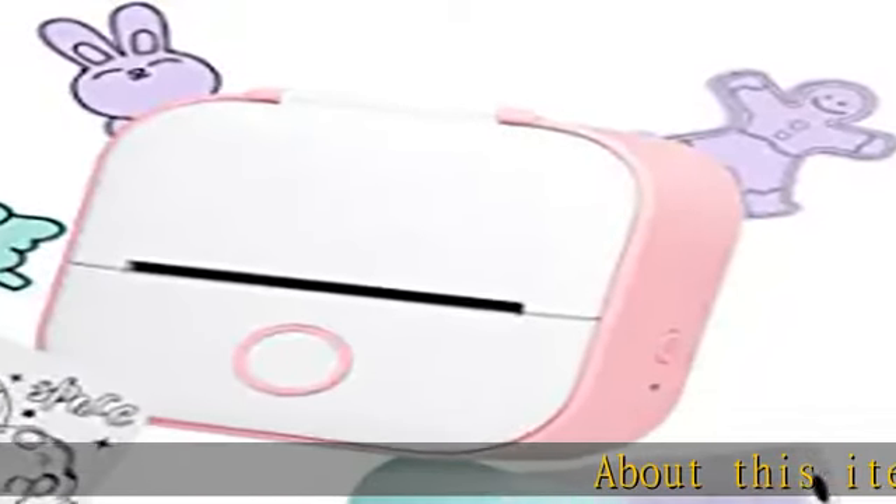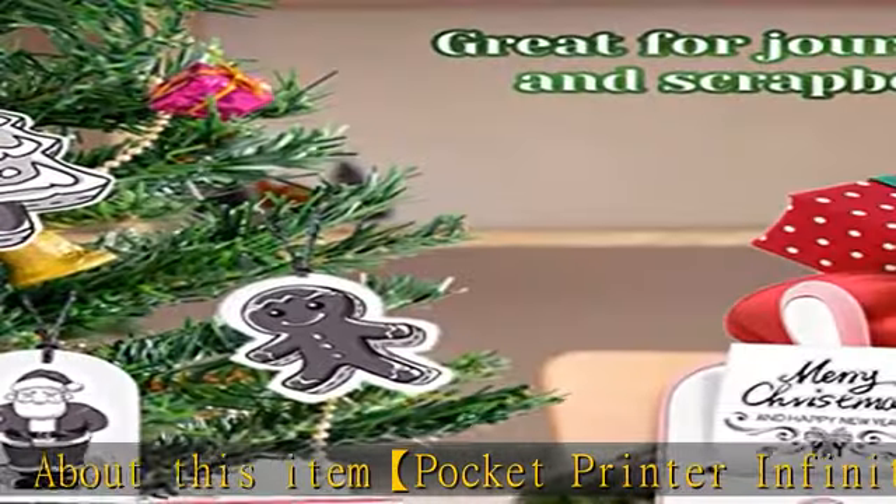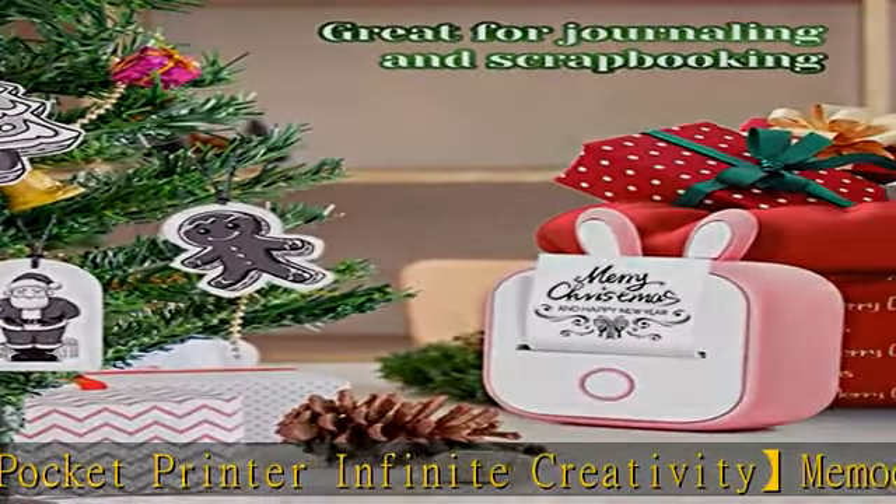Pocket Printer Infinite Creativity — the Memekeen T02 Pink Portable Sticker Printer comes with three rolls of paper: white, purple, and green, letting you enjoy infinite print creation right away.